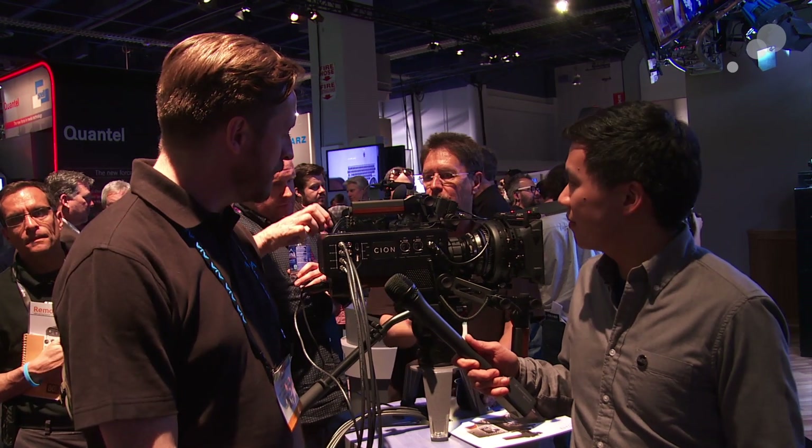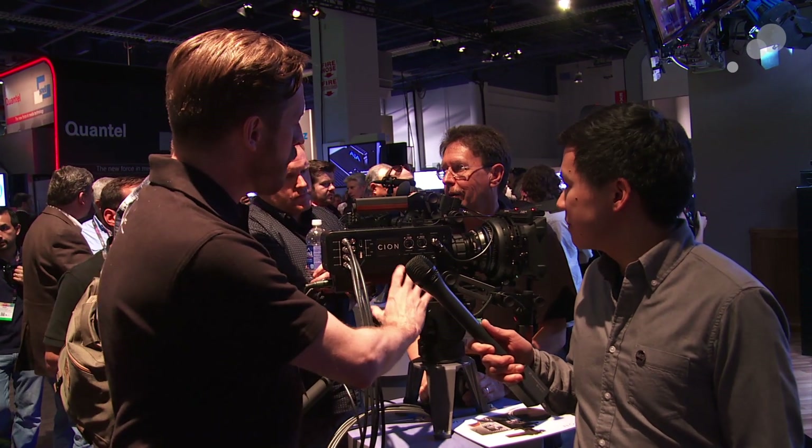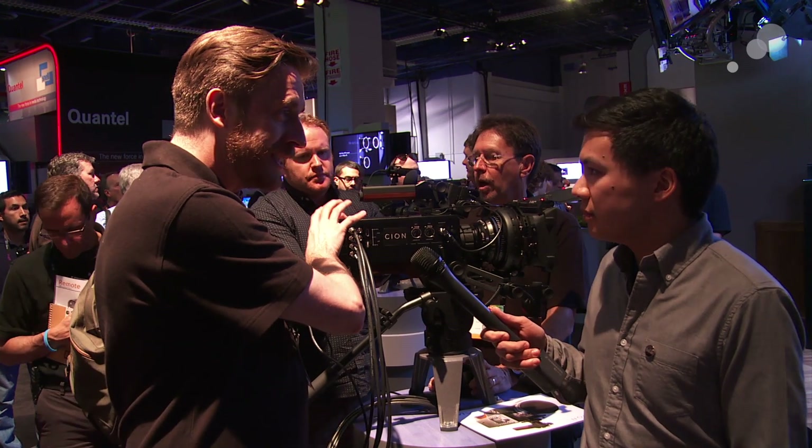AJA have now been going some 21 years. This camera represents almost five years of development for us. The reason why we brought a camera to market is it builds upon a lot of existing technologies we've developed over the years. Obviously with IOHD and KiPro, we've more or less developed the market for external encoding. So this builds on all of that strong encoding technology.